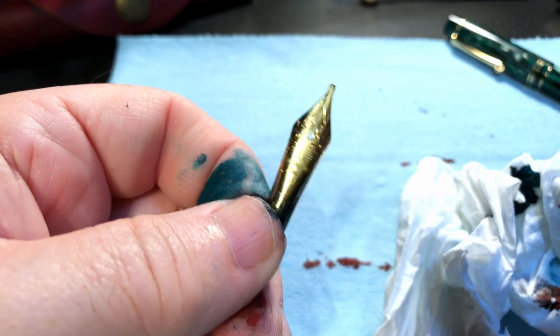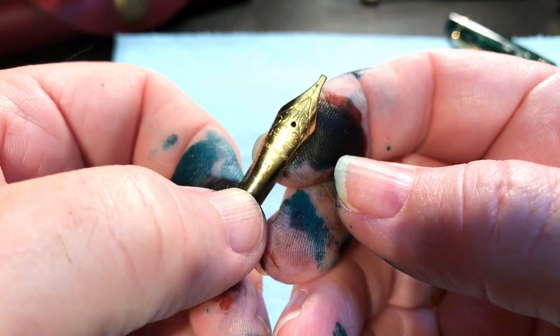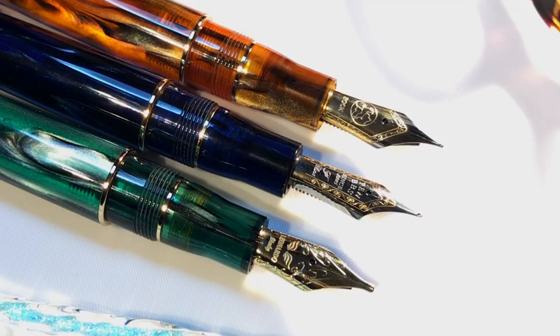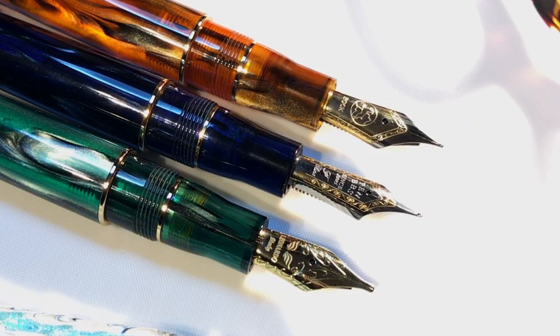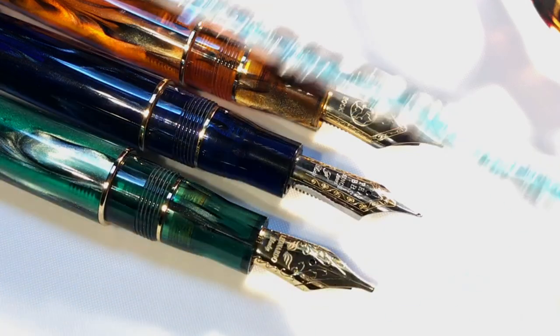A short little video for you people that love when I get inky fingers. As always, if you like this video please like and subscribe, and don't forget to ring that bell to get an instant notification whenever a new video is posted. Thank you for watching, and that's all she wrote.